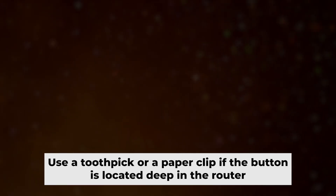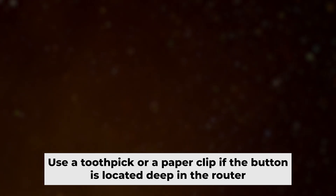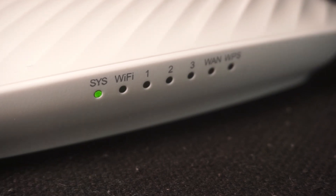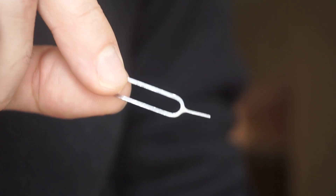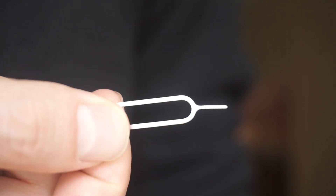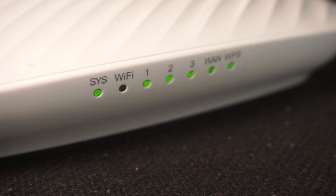Now you need to reset the router to the factory settings. Press and hold the reset button on the router for 10 seconds until the indicator lights begin to flash. Sometimes this button is located inside the router casing to avoid accidental pressing — in that case, use a thin object to press it.